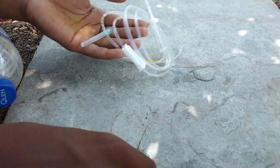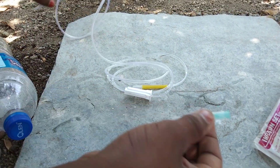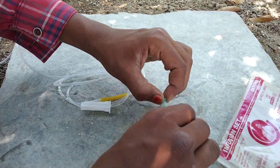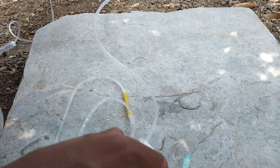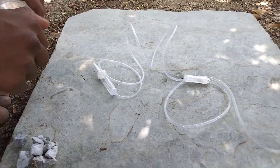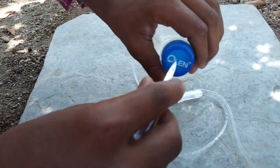And an infusion kit — the kind used in medical drips. Get it from a medical store. Then come back and connect it to the injection needle setup. This is how to connect the gas using the infusion kit.